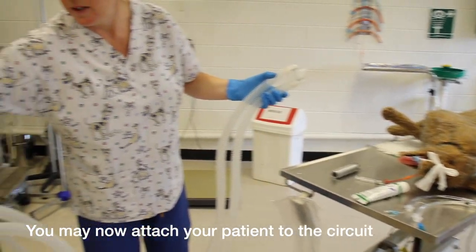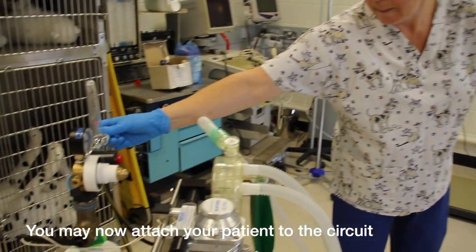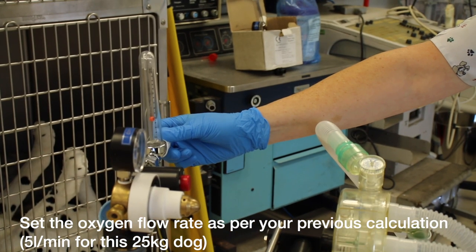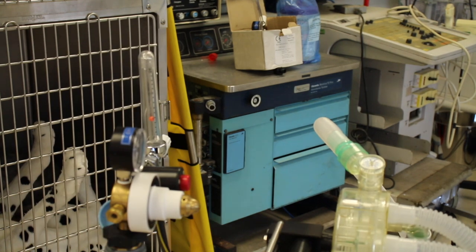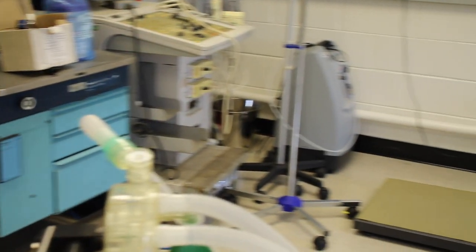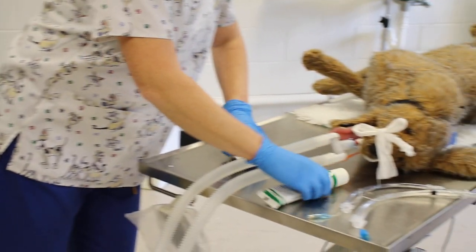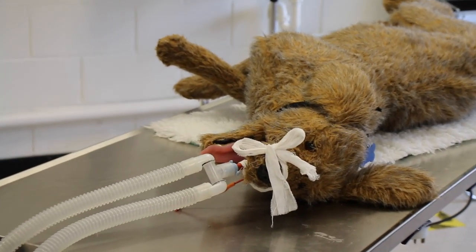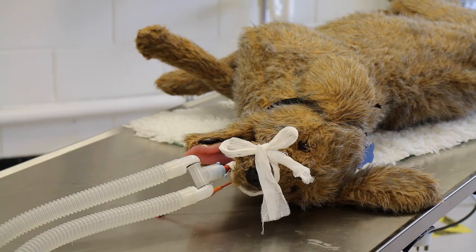We set our oxygen to five liters so the bubble sits exactly in the center of the flowmeter, and we connect our patient.